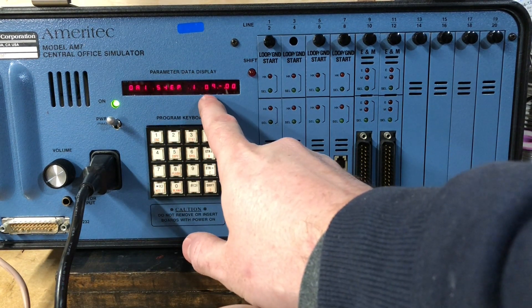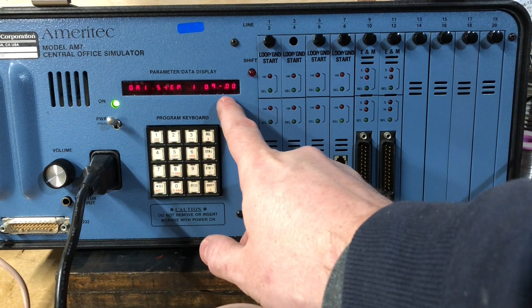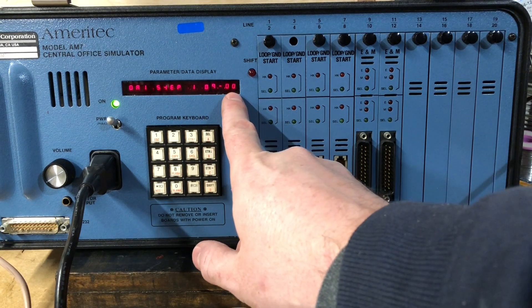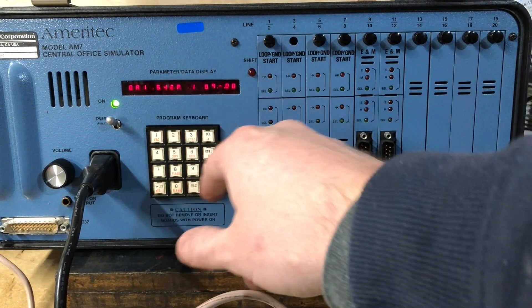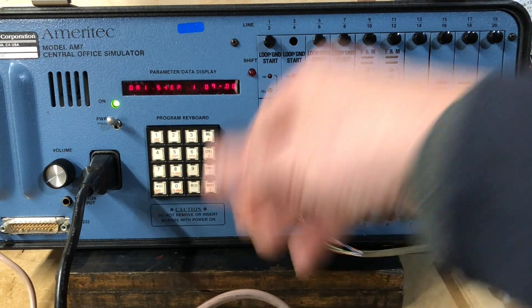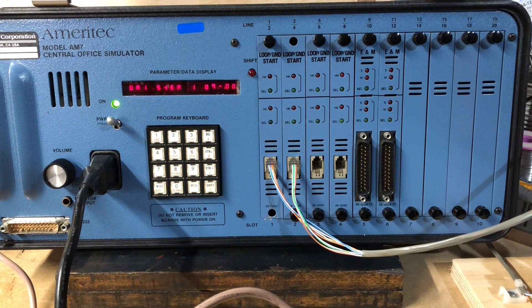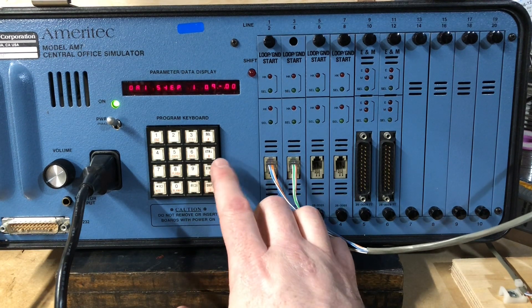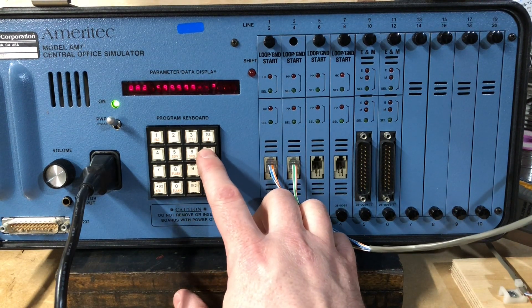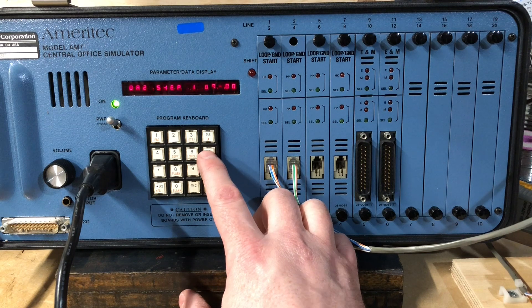Step 1 is 09-00. That means connect through to the other line based off the last two digits. That's the one inflexible thing. I think I can use hunt groups to create other line numbers and assign individual hunt groups individual lines, but anyway. 09-00.